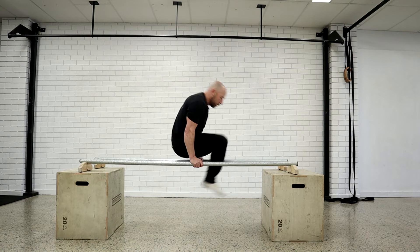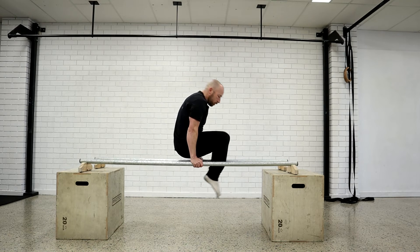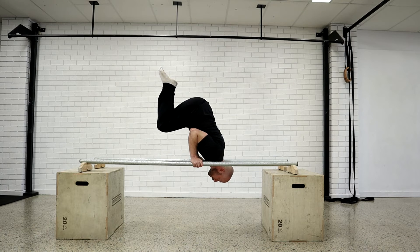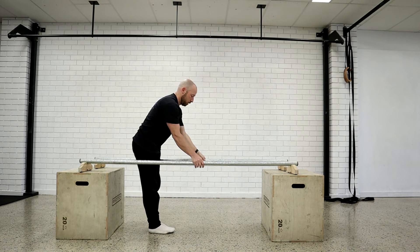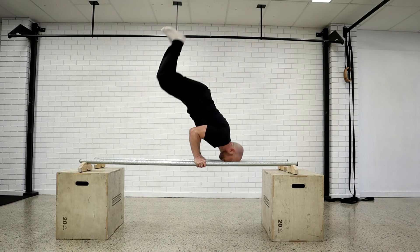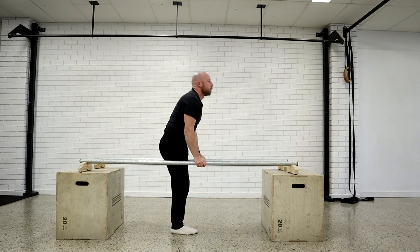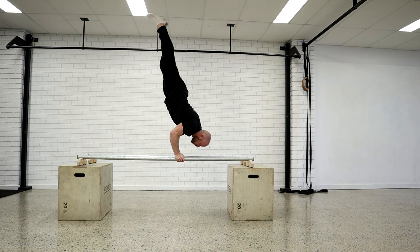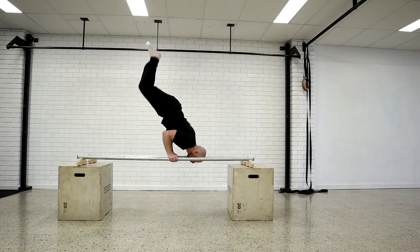Ideally when we start working the concentric, keep it nice and slow and controlled. But the movement does allow you to be quite dynamic and use some momentum to get through sticking points — just be careful you don't back splat. So I can move dynamically from the L-sit to the shoulder stand, or ideally do it controlled. I can do a dynamic shoulder stand from a tuck up to a handstand, or I can do the full movement.